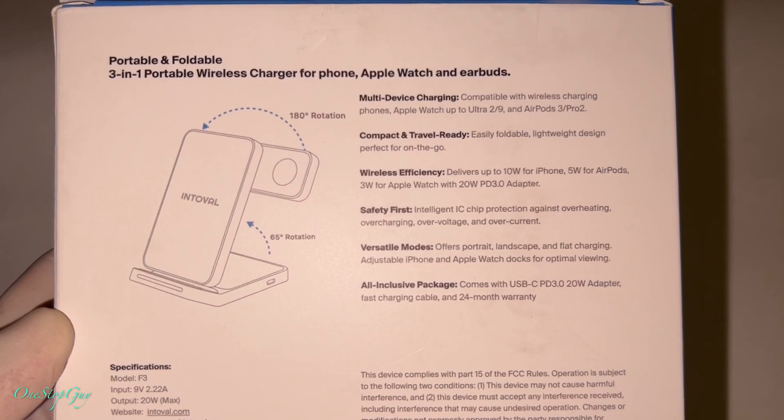We're going to open this up and test it out. I'm going to plug it in real quick, power up the unit, and test it with our Apple Watch, iPhone, and AirPods. Just plug it in like this — once plugged in, there's a light flashing, telling you that it's on.